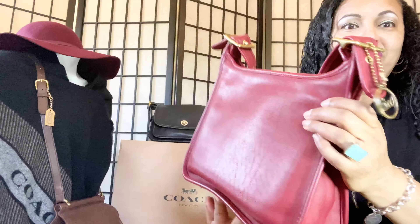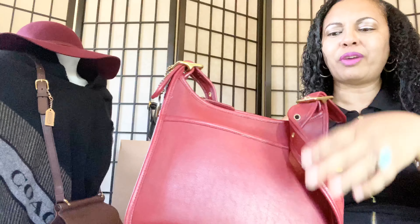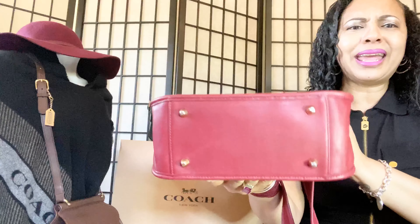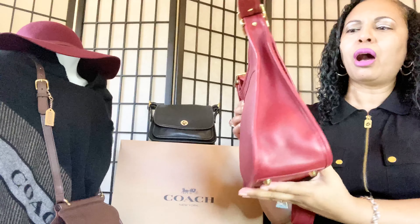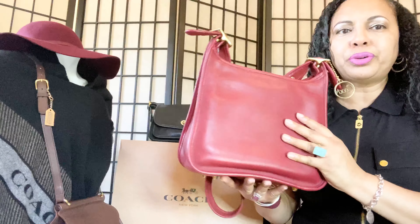Look at how beautiful they are — I have my ring light right here and I want to make sure you guys see just how beautiful the red bags are, whether it's a red legacy bag or any type of vintage Coach red bag.